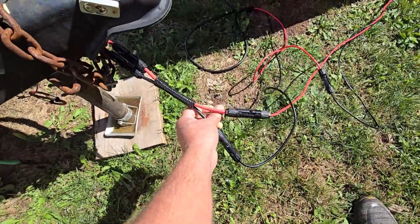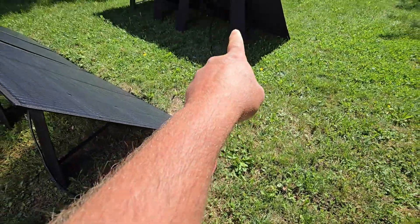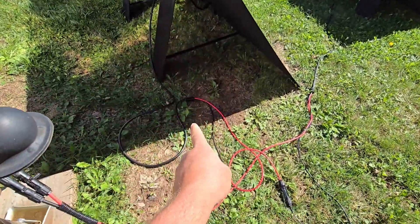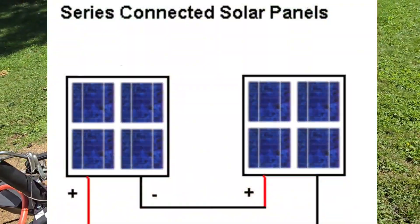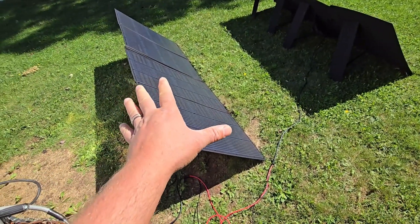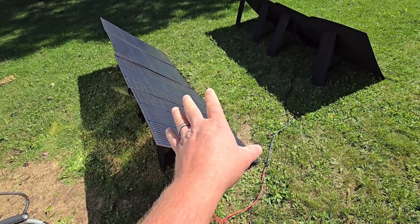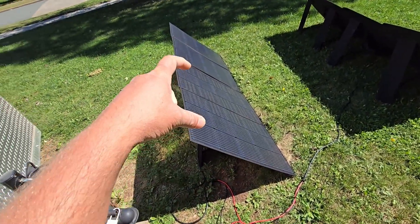Right now I've got these hooked up in series. The positive line coming off my camper is going to the positive line of this PV-350 panel, and then the negative of that same panel is going to the positive of this panel, and then the negative off this panel is going back into my camper.